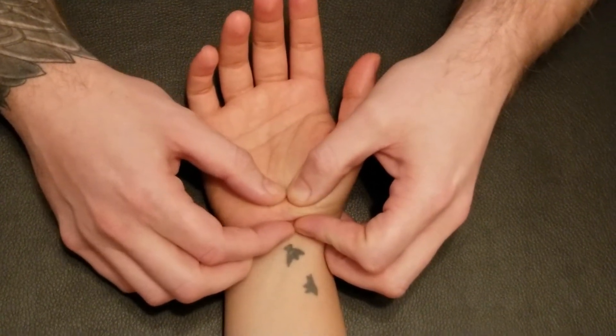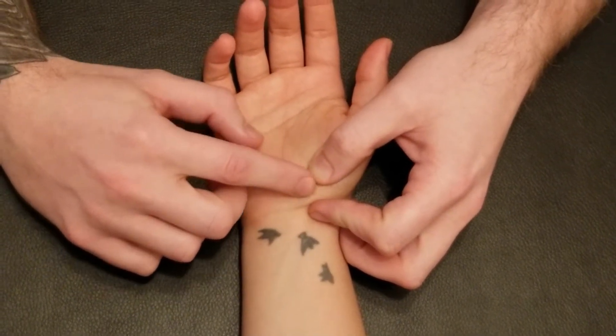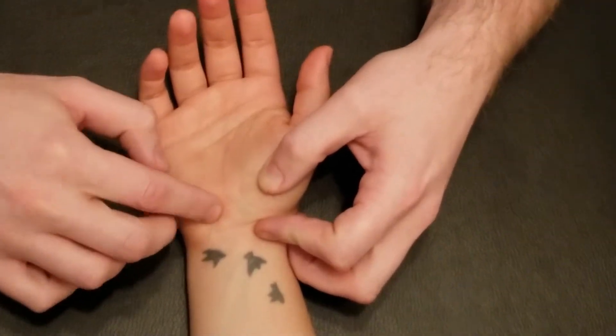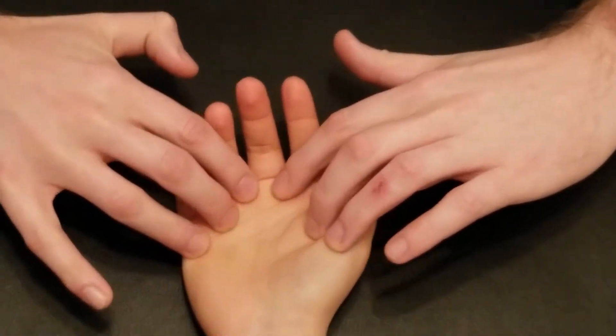So this is the first insertion of palmaris longus. This tendon attaches into this ligamentous structure right here, and then splays out into the palmar aponeurosis of the hand.